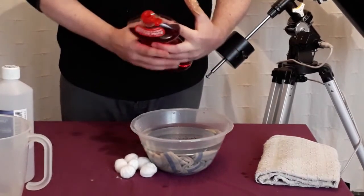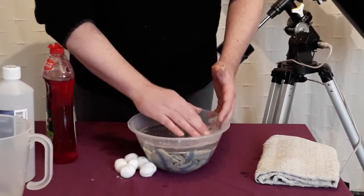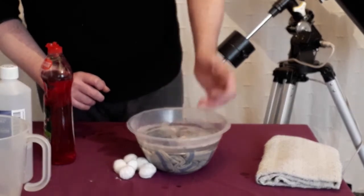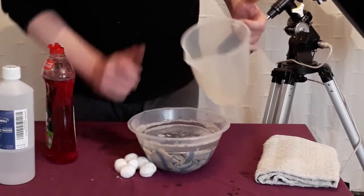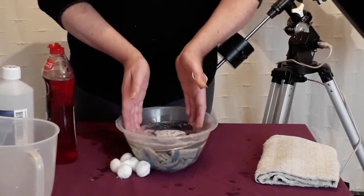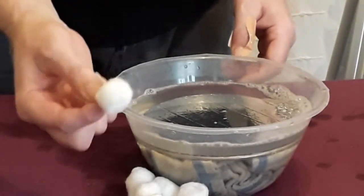Now this is where your detergent comes in. You only want two to three drops — no more. We're not washing the dishes here. Just add a few drops to one side and mix it into the water, trying to avoid touching the mirror surface. It's probably advisable to put the detergent into the water first before placing the mirror. The first thing to do is gently move the mirror about in the water — this is going to wash off any heavy deposits that may be on the surface.